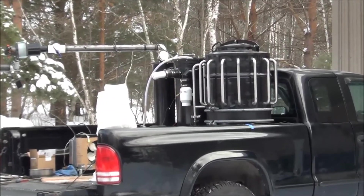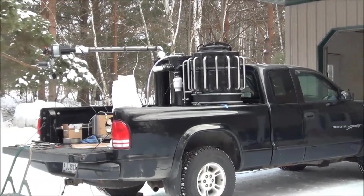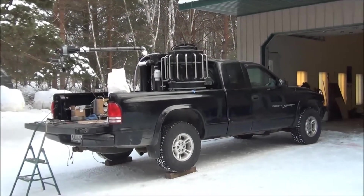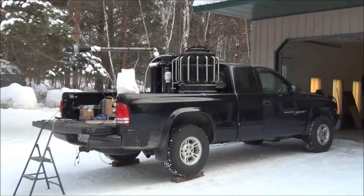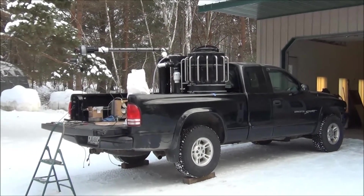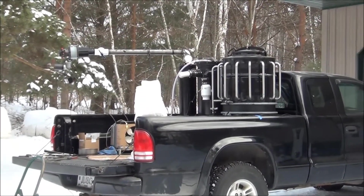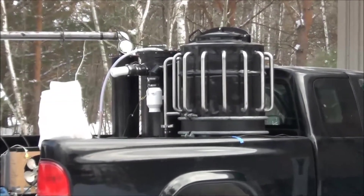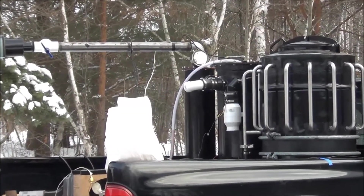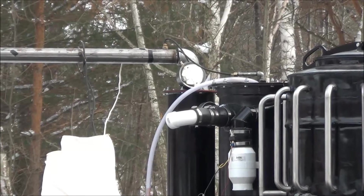Today we're going to run the gasifier and test the wet scrubber that is in the box. We'll go around and point a few things out so everybody understands what I'm trying to do. We're going to run the gasifier, run the wet scrubber, and see if we can produce some clean gas. We're going to run probably about a hundred pounds of wood through it and see what kind of flare we get. By popular demand, my good friend Bulldog from C&J Crossroads Photography is running the video so we get a decent video this time.